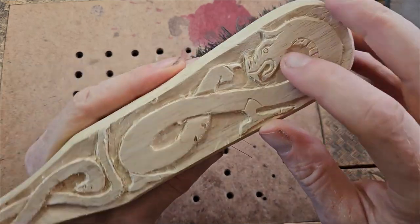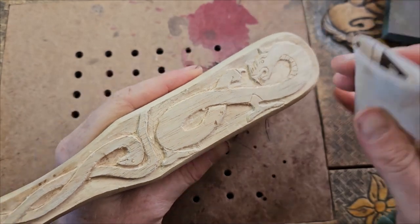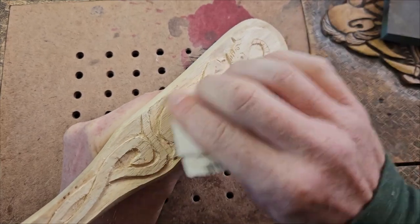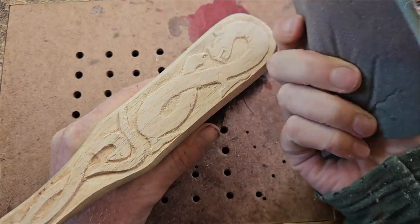So kind of like finished it there — you can see it's quite rough, but what we're going to do is just give it a quick sand and get rid of all the rough parts. I just use sandpaper like this, but I have also got that foam sandpaper.